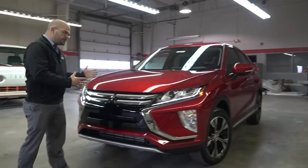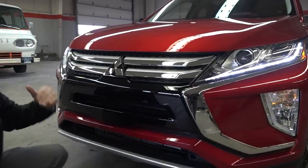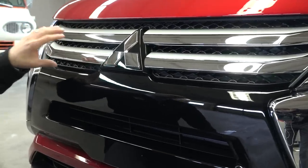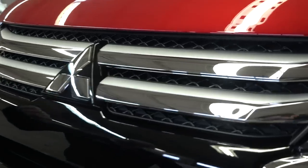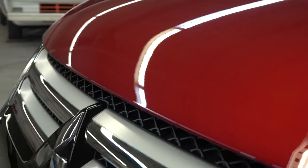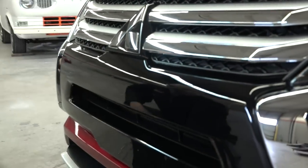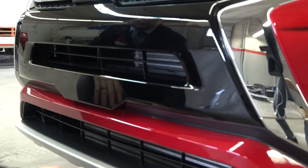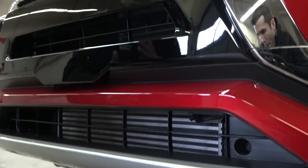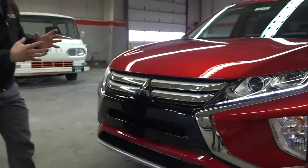Take a look at some more design features on the outside of the Mitsubishi Eclipse Cross. You've got your triple diamond up front — definitely the right look. This is a Red Diamond metallic color. You've got the silver inlay on top of the chrome on your two-bar grille, and then you have the piano black inlay that carries down through the center. On the SE and SEL packages you're going to have this silver accent down below as well.